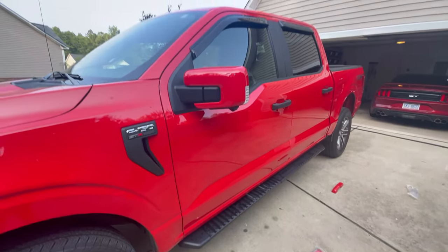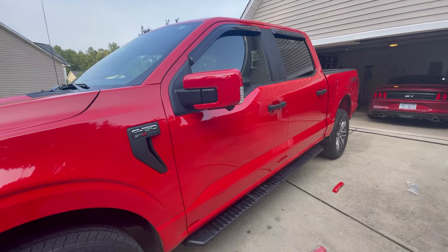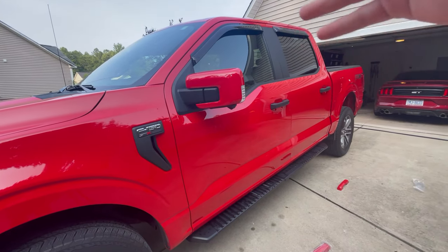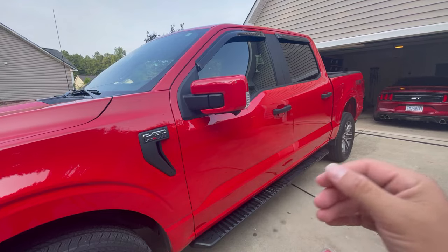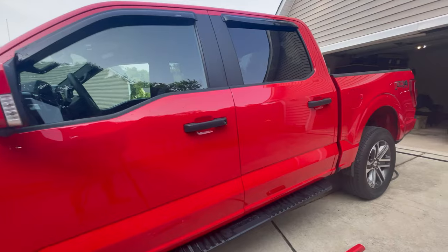You can see the color is pretty close. It is a red truck so obviously it's going to fade a little in the sun, but once the truck sits in the sun for a bit it will look much better and much closer in color. It looks pretty close right now — really hard to tell the difference.